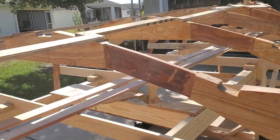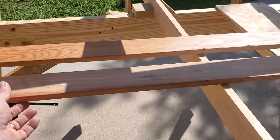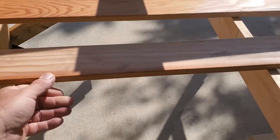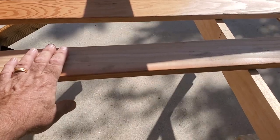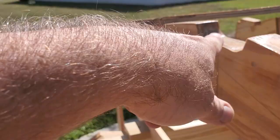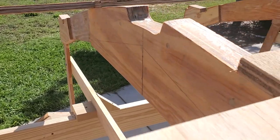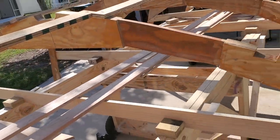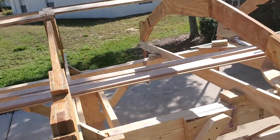Then we'll glue the keelson down. This is half of the keelson — it's a one by three, which is three-quarters by three and a half. It's designed to fit into these slots, and that'll be the first longitudinal member placed inside to build the keelson. It'll come all the way across and attach here to the stem, and they'll be laminated.